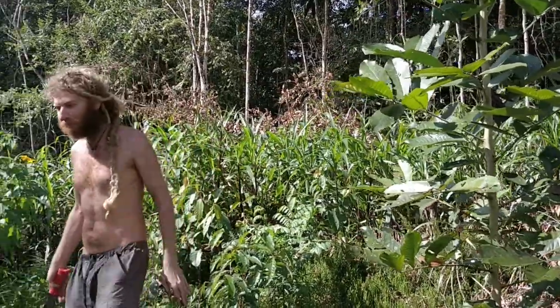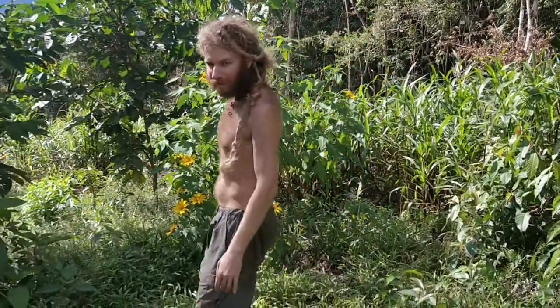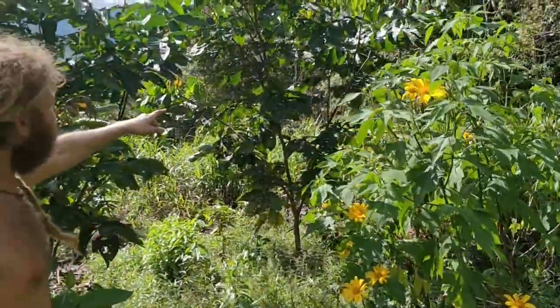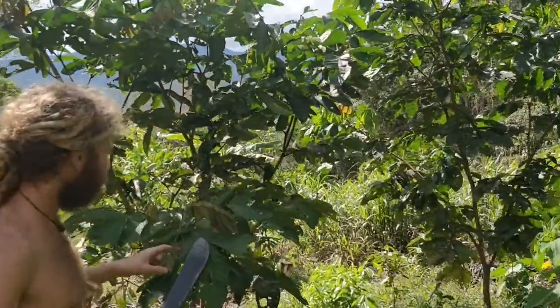I wanted to show an example of the chop and drop I have here. So this is the Mexican sunflower, Tithonia. This over there is the ice cream bean, and you can tell by the intermittent leaf.